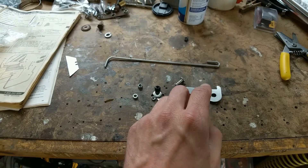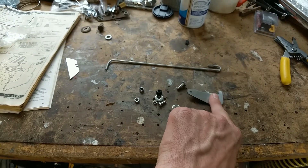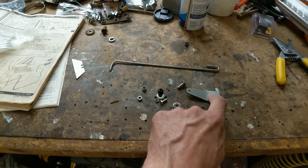You also get a little grommet for where the rod goes through the firewall. The first step is to drill a hole for the mounting pivot point, and then drill a hole for the grommet.